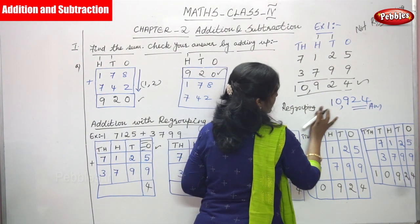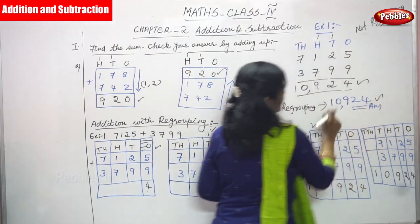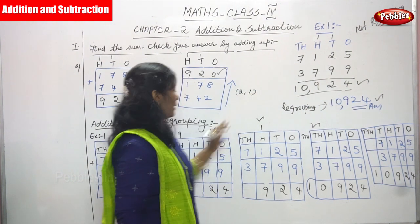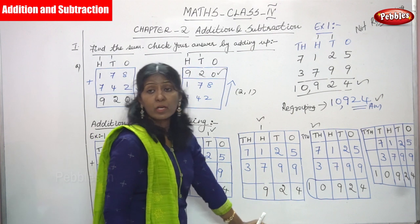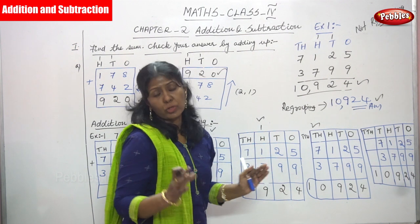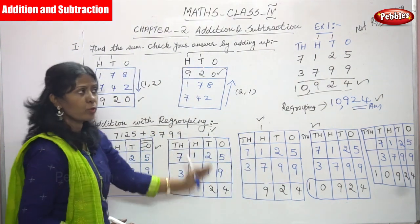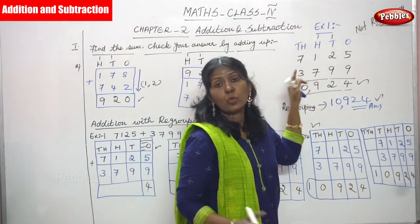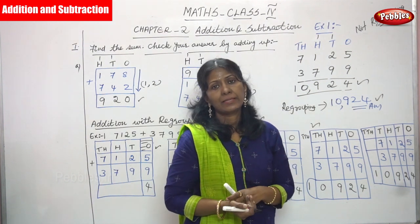Both answers are correct. This is the normal addition and this is the regrouping addition — I taught you both methods. It is a very simple method. You can follow whichever method is convenient for you. Thank you.